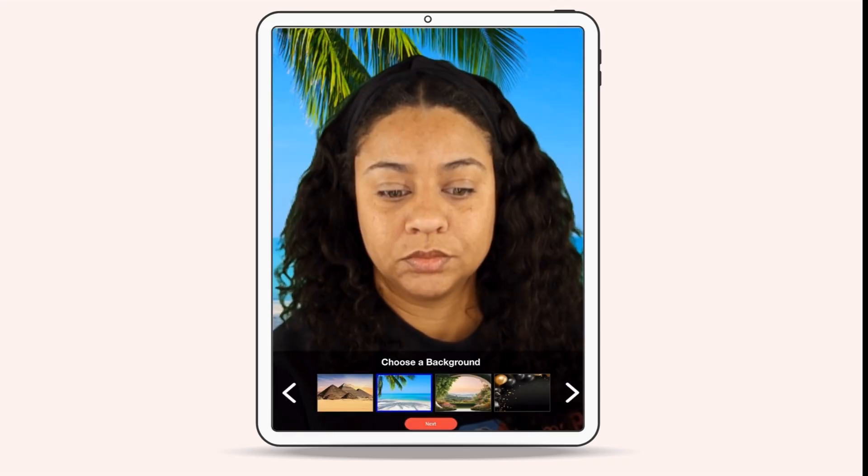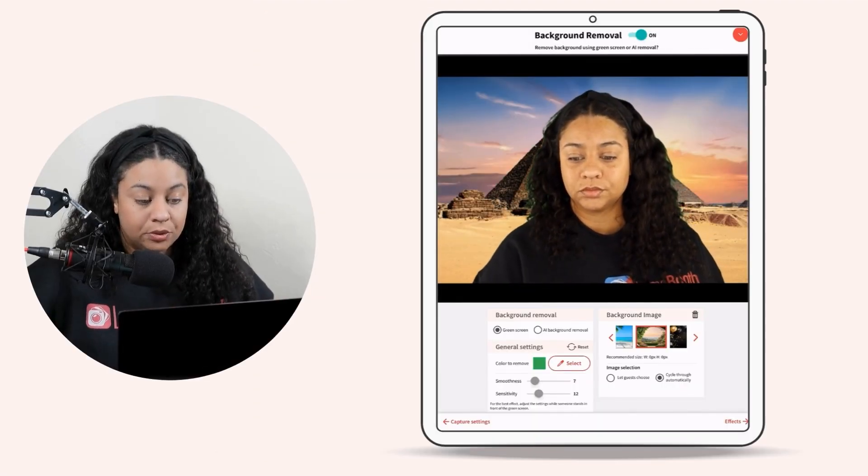Under Background Images you will see the settings for image selection. You can allow your guests to choose their background, and you can also allow it to cycle through automatically.